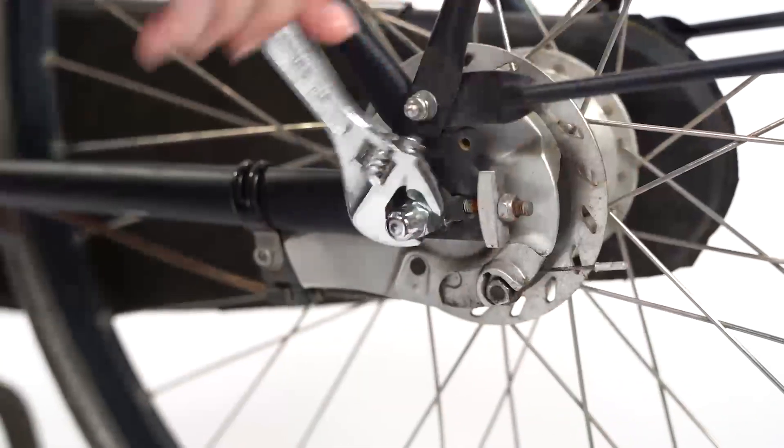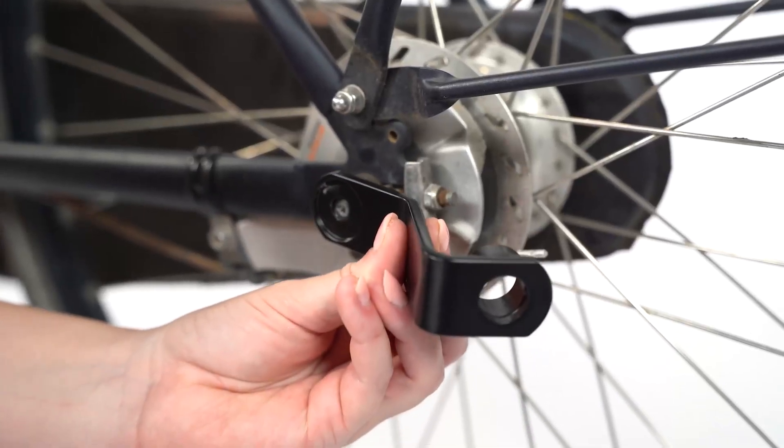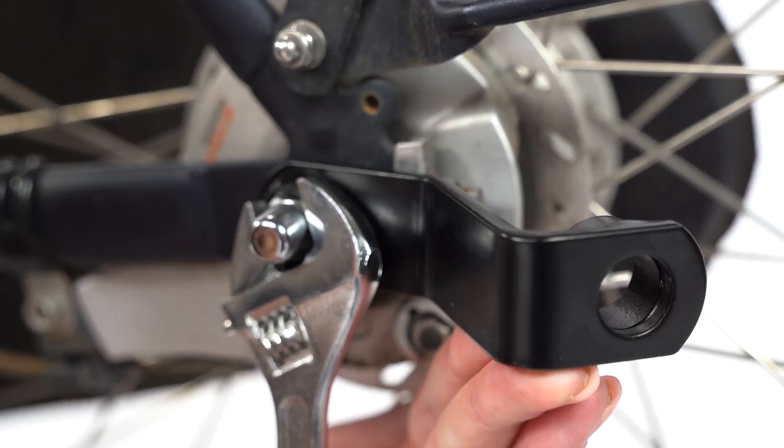Remove the nut on the rear axle of the bike. Place the hitch connector on the pin. Make sure you place the hitch connector facing the right way. Place the nut back on the rear axle and tighten it.